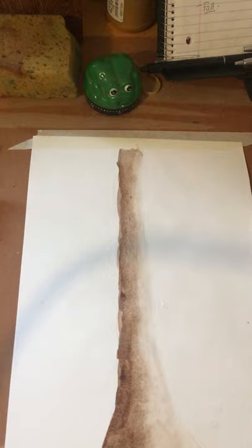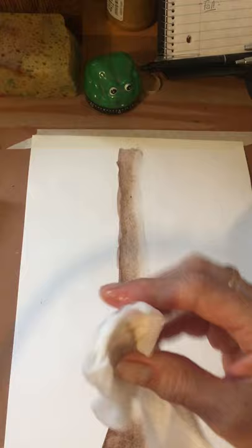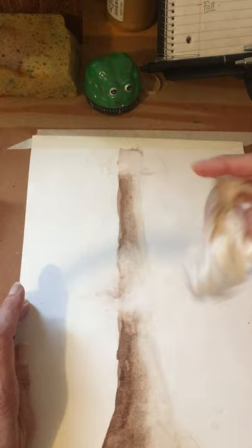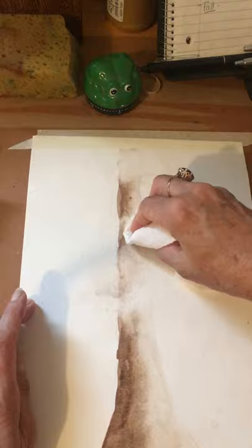Now I'm going to do something a little dramatic. I want parts of the leaves to completely cover the bark, so I took a paper towel, dipped it in water, squeezed the water off, and I'm going to blot the tree to remove some of the painting. My leaves will cross over the trunk, and the trunk won't show as much, because when you're looking at a real tree there's such a mass of leaves you don't see the trunk. Now I'm done preparing my tree.